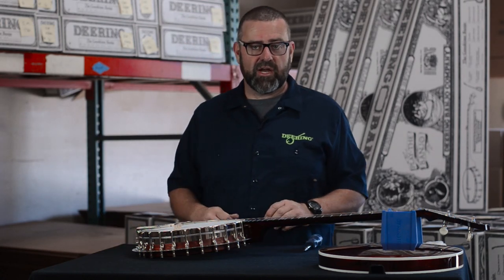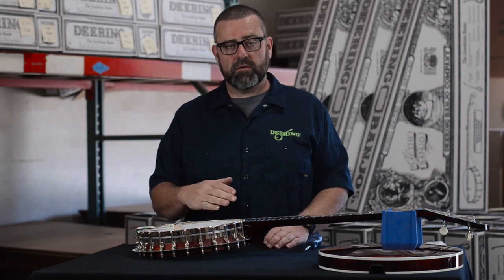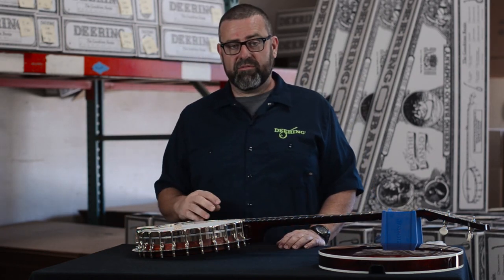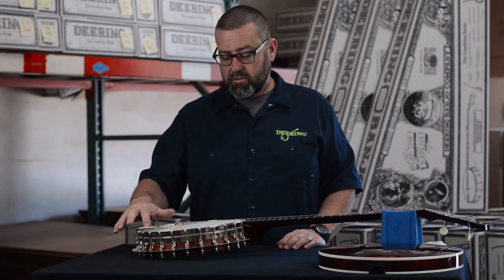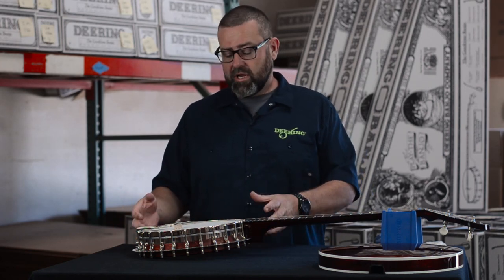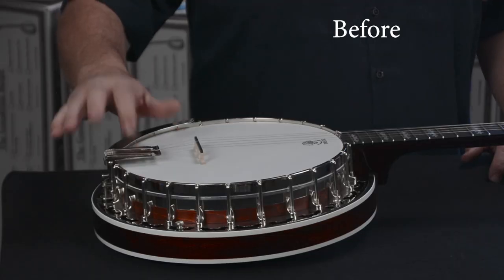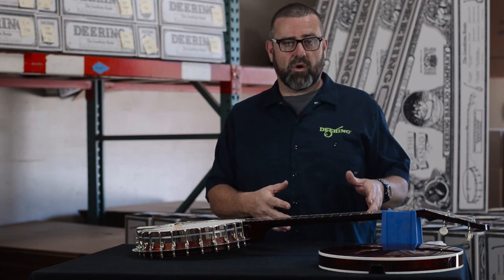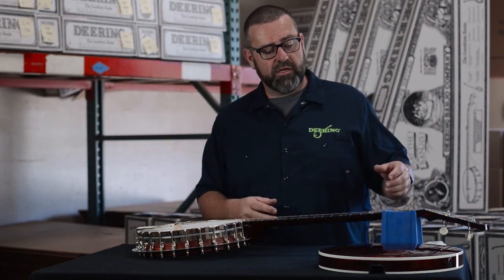Don't use the screwdriver because you can start to over-tighten it and bend the tailpiece. Once we have that accomplished, there's no extra sound coming out of the tailpiece and it's perfectly adjusted. Now we can reinstall the resonator and tune it back up.